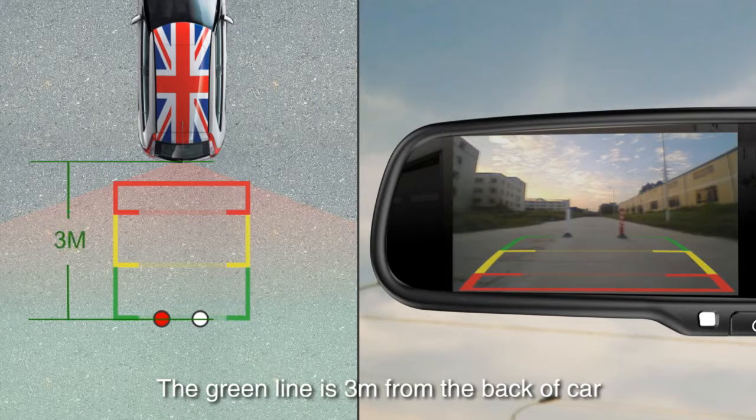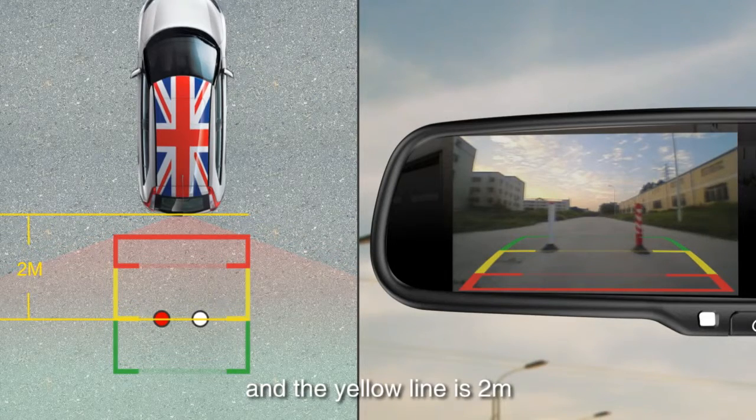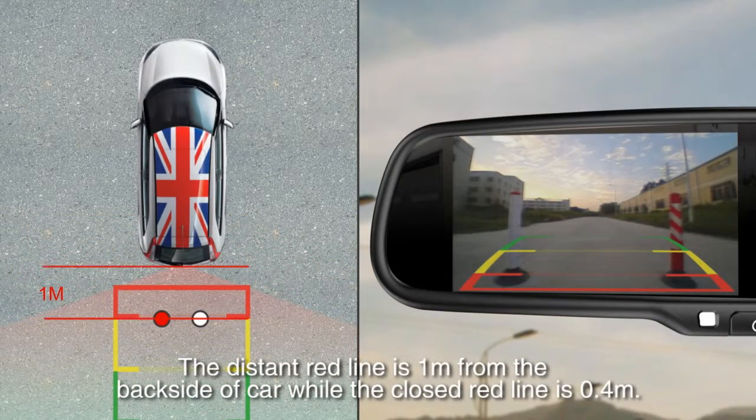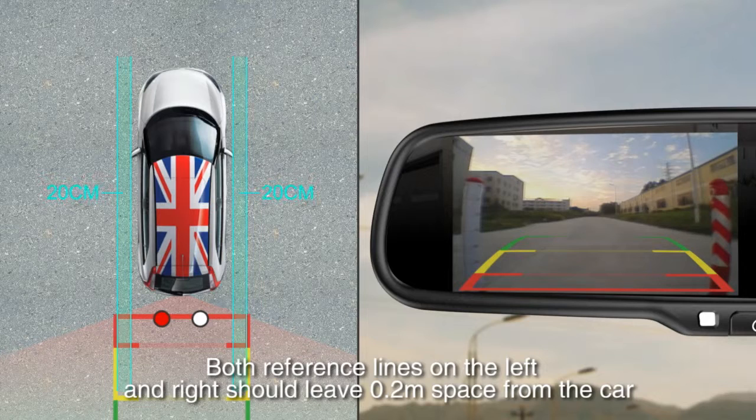The green line is 3 meters from the back of the car, and the yellow line is 2 meters. The distant red line is 1 meter from the back side of the car, while the closer red line is 0.4 meters. Both reference lines on the left and right should leave 0.2 meter space from the car.